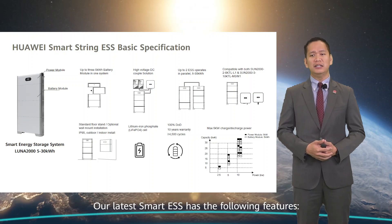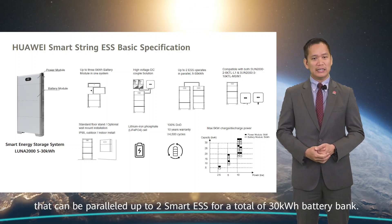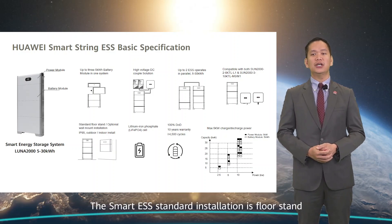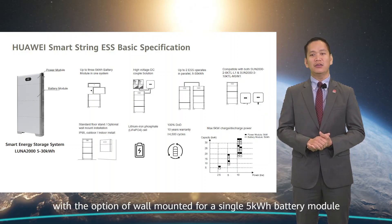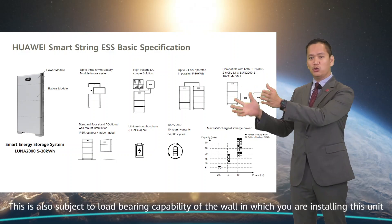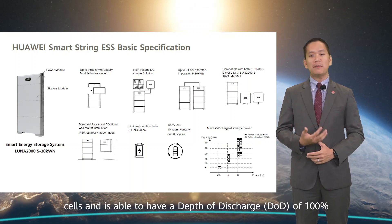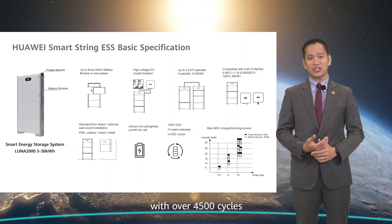Our latest Smart ESS has the following features. Up to three modules of 5 kWh battery can be paralleled up to two Smart ESS for a total of 30 kWh battery bank. The standard installation is a floor stand with the option of wall-mounted for a single 5 kWh battery module, subject to the load-bearing capability of the wall. The battery is made up of lithium-iron phosphate cells and is able to have a depth of discharge of 100% with over 4,500 charge cycles.